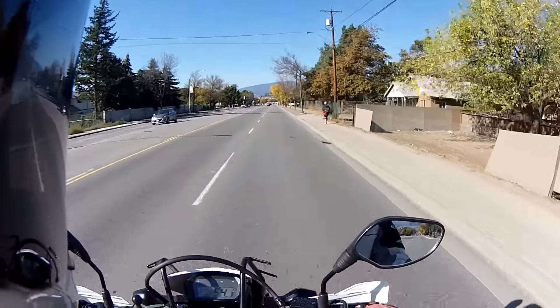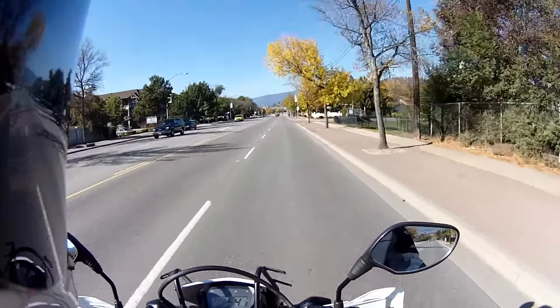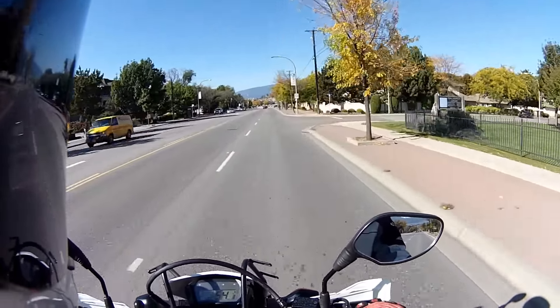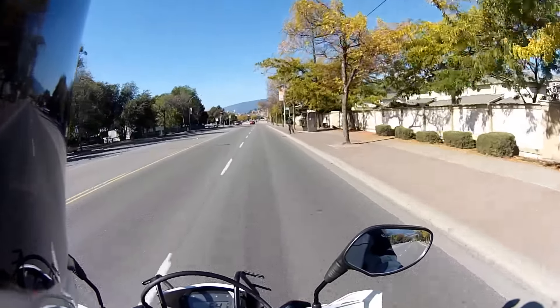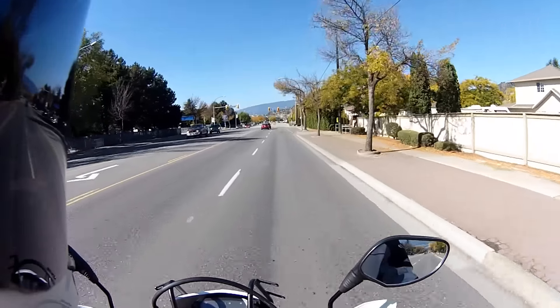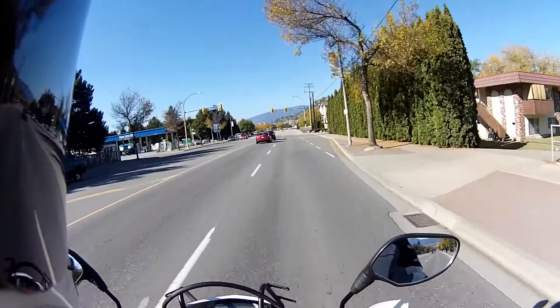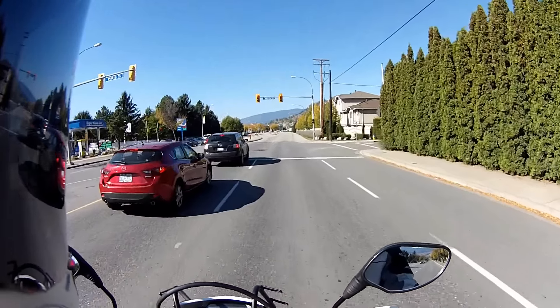I'm hoping the Yoshi exhaust system won't deteriorate the low end, because I've got the low end pulling really good. It has a much larger header diameter and is free-flowing, so that's the only thing I'm concerned about.